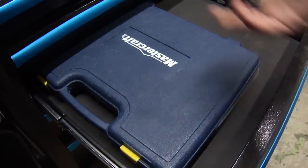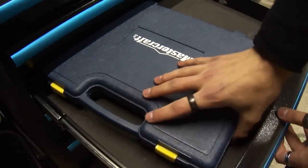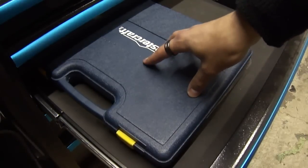Next up is kind of a basic drawer — it's half empty. This is my tap and die set. If you don't know what it is, just Google it. It's made for threading holes.